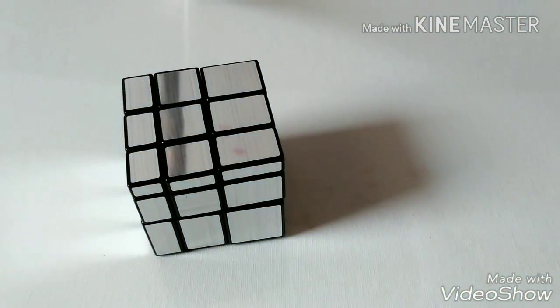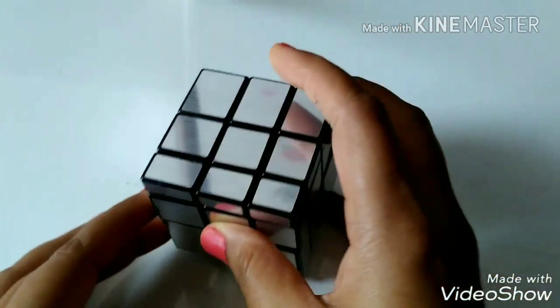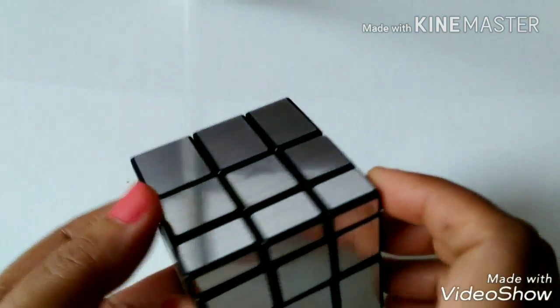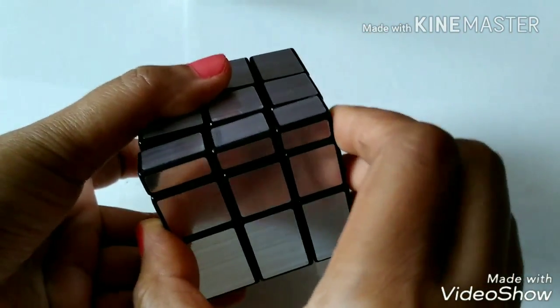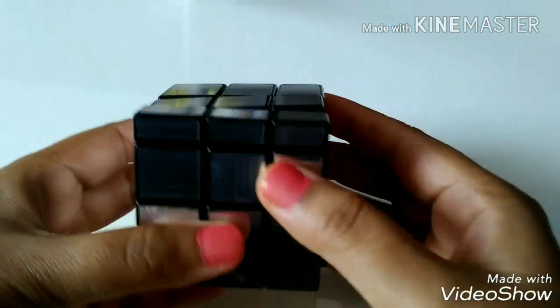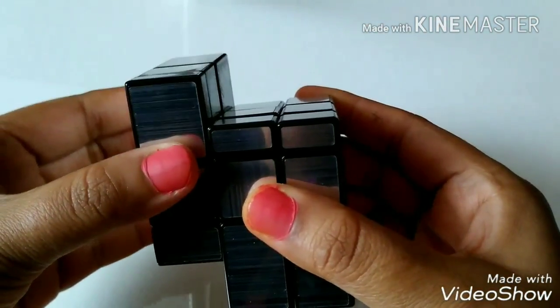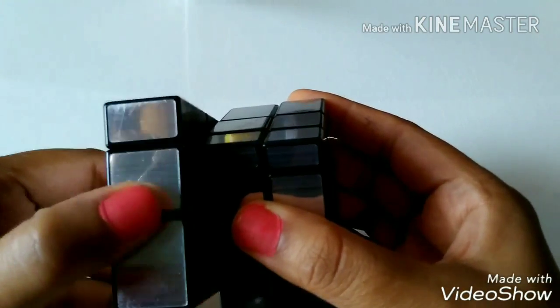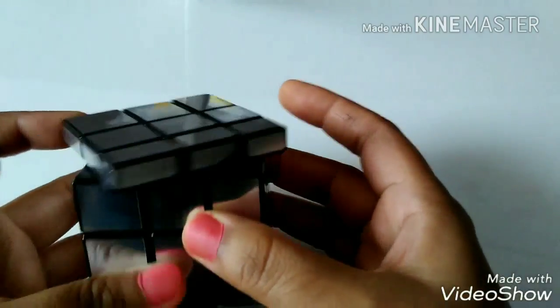Hello everyone, today I am going to show you how to solve a mirror cube. This is a mirror cube — it is just similar to a 3x3 Rubik's cube, but it is different in shapes and sizes, while the 3x3 Rubik's cube is different in colors. First, I will tell you the orientation: this is front, front prime, right, right prime, left, left prime, up, and up prime.